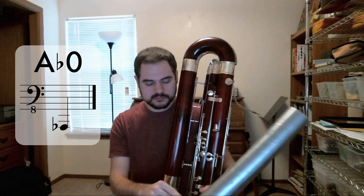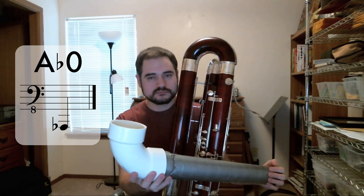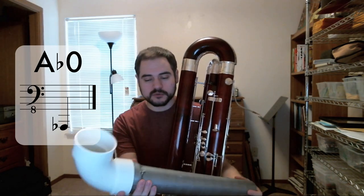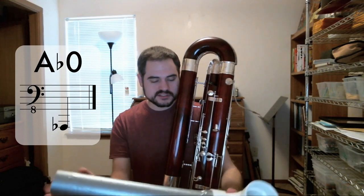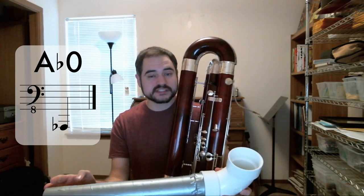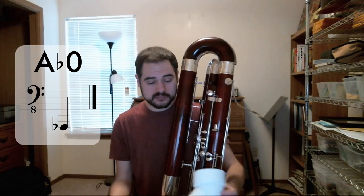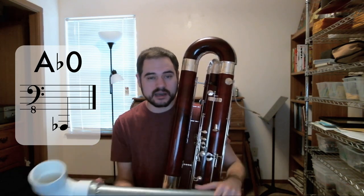What it does is taper from the diameter I need it to be to fit in my bell, down to 3 inches, where I can use PVC — just a plain PVC elbow — and rest it on the ground. This length here is simply whatever length worked best for me to sit down and have it rest on the ground, because I did not want the weight of the extension being supported by the bell.